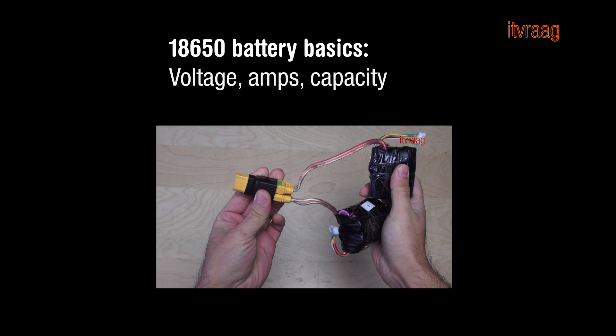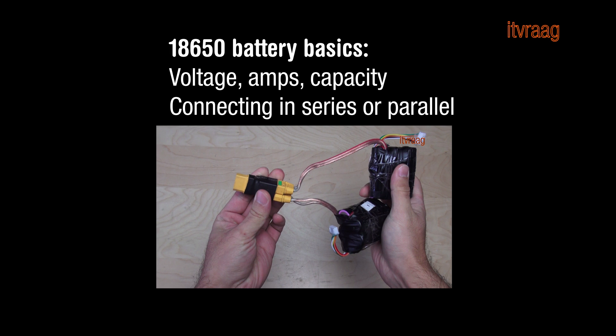If you want to know the basics about 18650 battery cells and the difference between connecting them in series or parallel, then watch my following video.